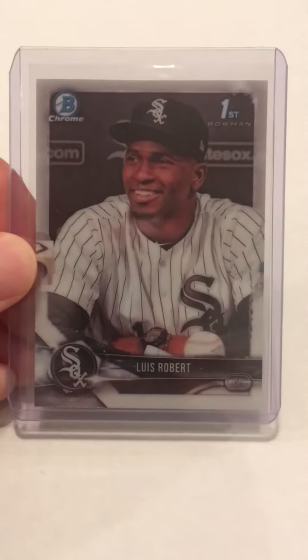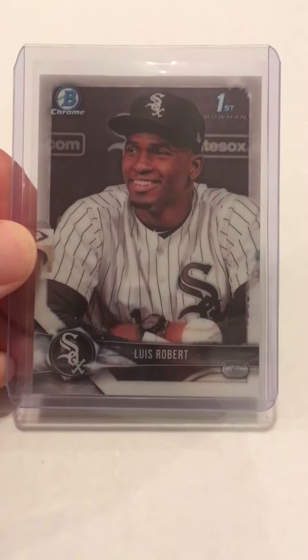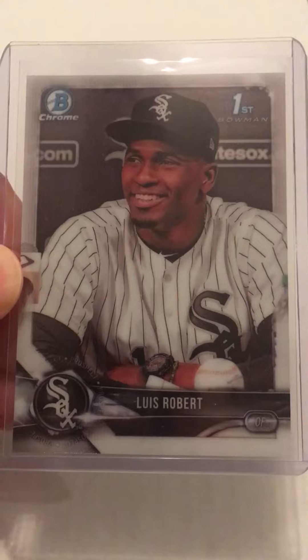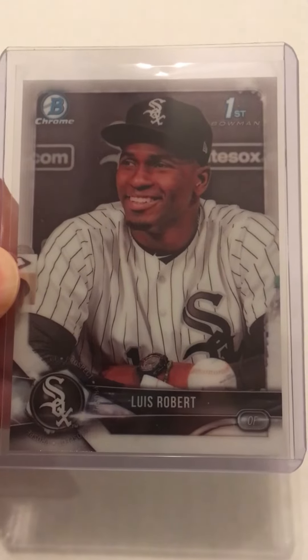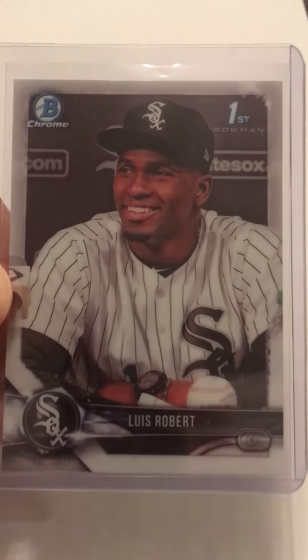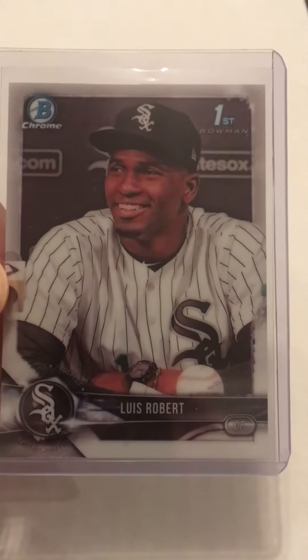I looked at the corners really closely. All four of them are crisp. The surface is really good. Looking at the centering left to right, it looks just a hair more on the left than the right, but I still think it's within the tolerance. Top to bottom isn't too bad.